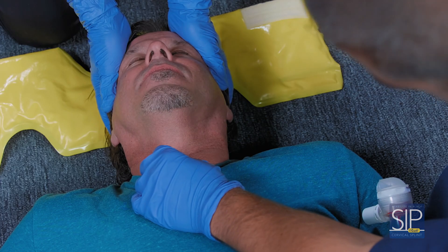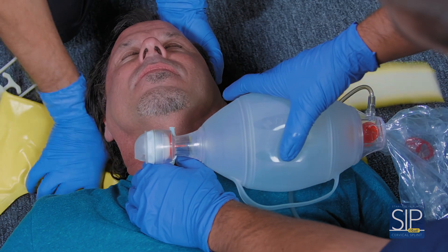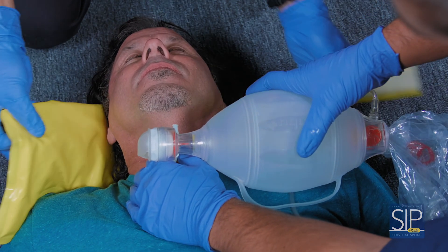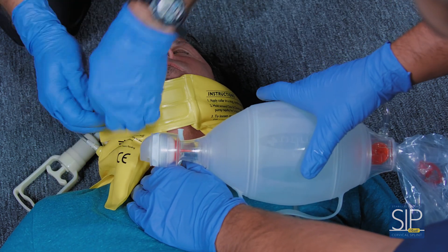The Sipquik cervical splint is so versatile that even in rare cases where a patient has a stoma or requires a needle cricothyrotomy, the Sipquik can be applied backwards and it will still provide effective stabilization.